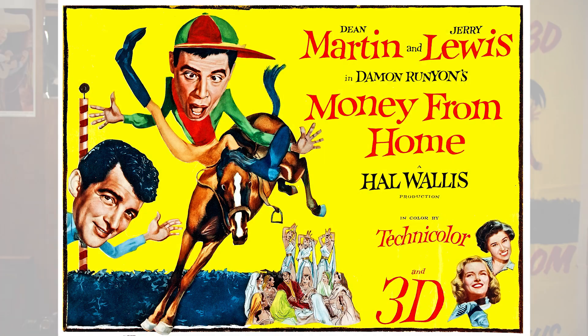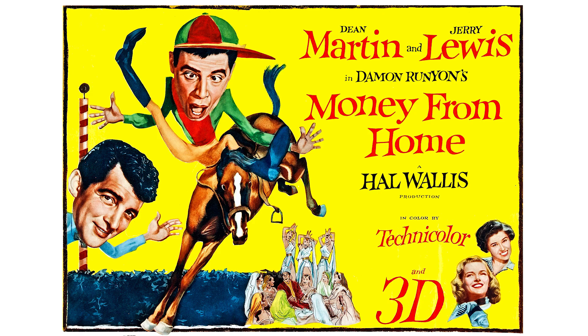Hi, I'm Bob Furmanac of the 3D Film Archive. We are super excited to have the opportunity to work with Kino Lorber Studio Classics to restore the Hal Wallace production Money From Home, starring Dean Martin and Jerry Lewis.